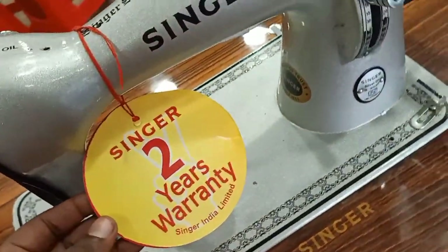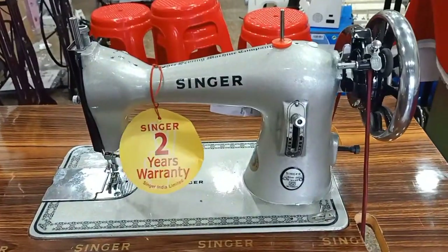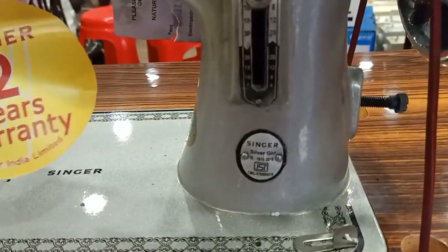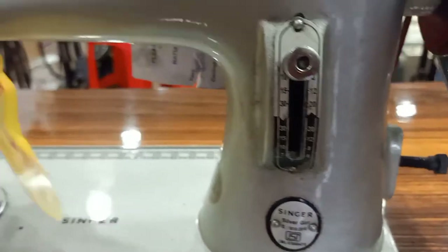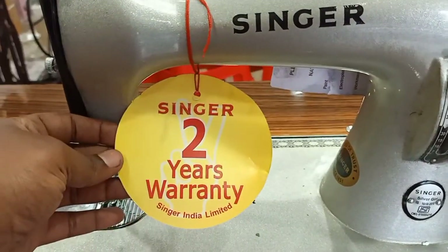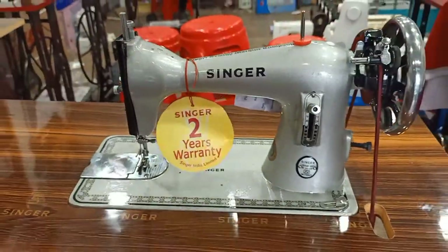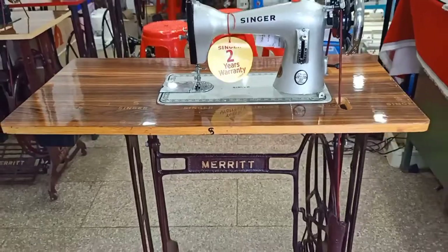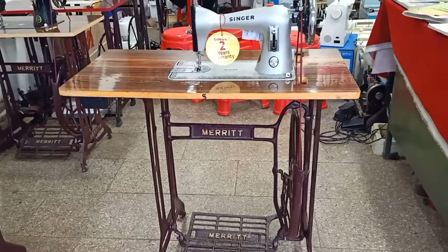This machine comes in black color, silver, blue, and gold. This is a video for ordinary machines. It is available in many models and as a full set.